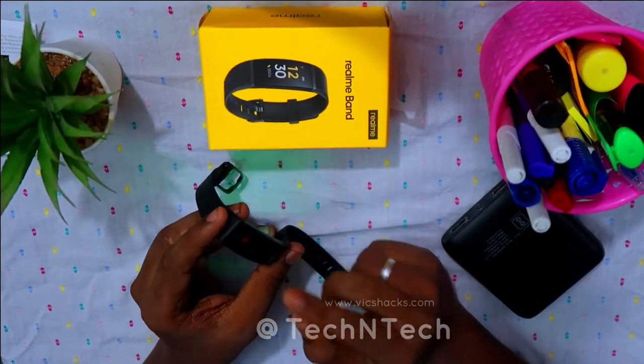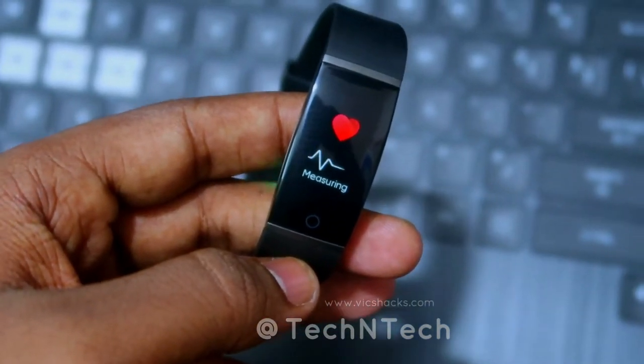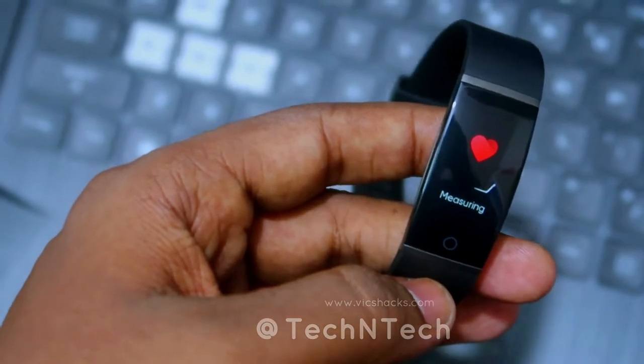After the steps section, there is the heart rate sensor. Once you navigate to it, the heart rate will be calculated automatically. You can also view the heart rate manually or in auto mode.